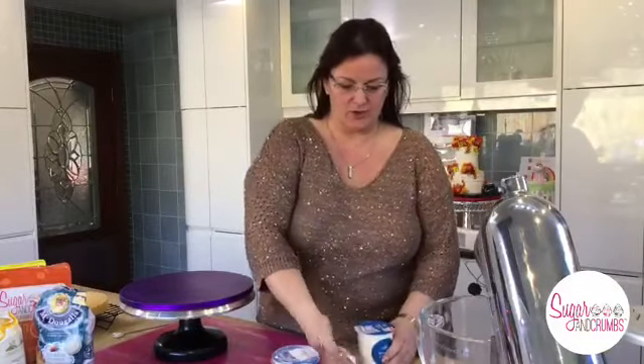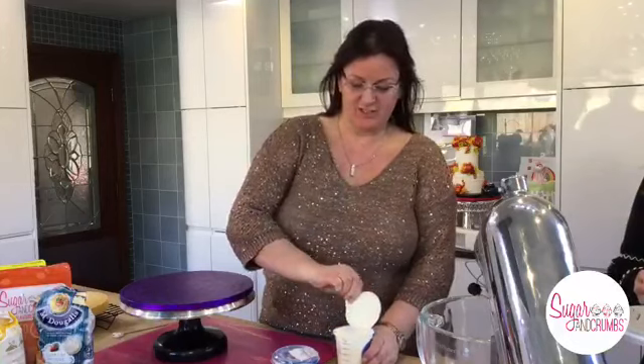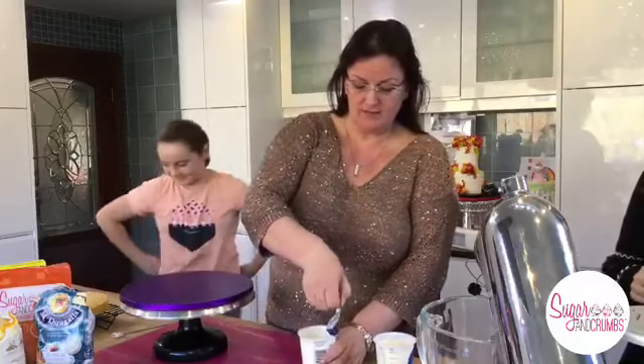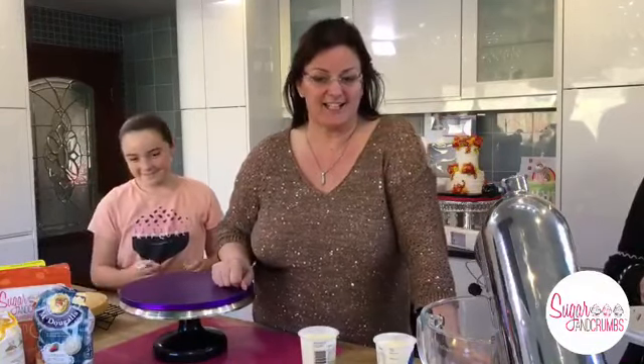Does the caramel go hard? I don't know - first time we made it today. I'm using it as a pouring caramel but I'll leave some in the pan afterwards and we'll see. How long will it keep? I don't know that either - I only made it today for the first time and only read the recipe at midnight last night!